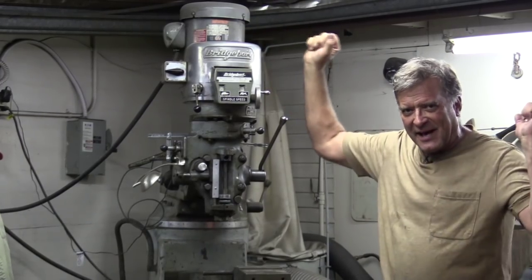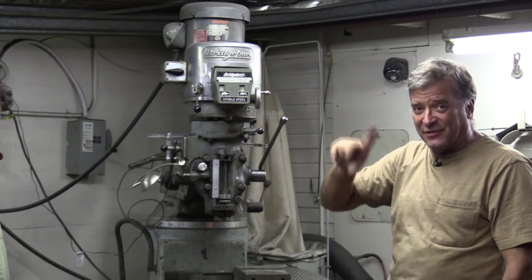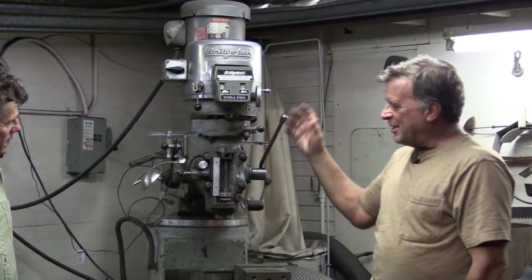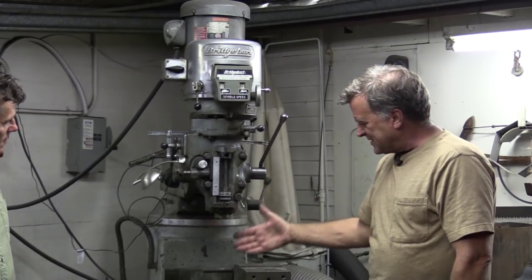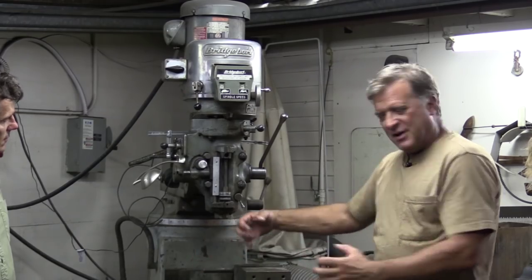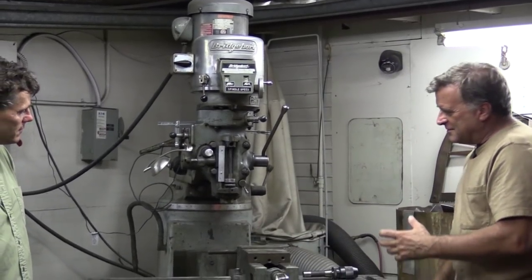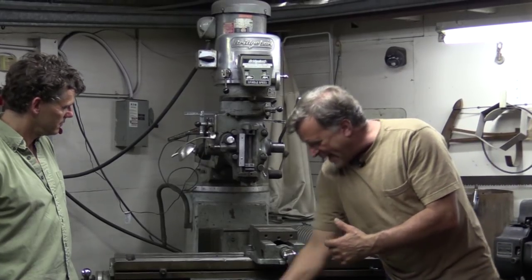Bridgeport — it's a great name. It's the city I'm from. This is a milling machine. It's not a drill press, although it does do that. It will actually function like a drill press and drill holes, but it's more for machining. You would put a piece of metal in the vise — there's a big turntable that can go on here so you can rotate the piece of metal around and work on it — but it's more for straight cuts from side to side or from front to back.